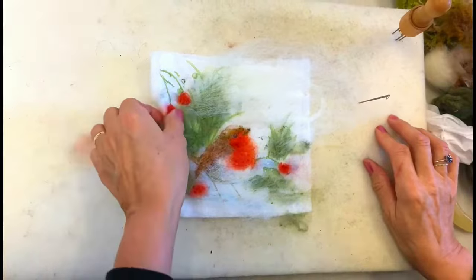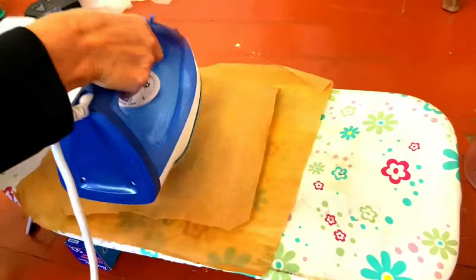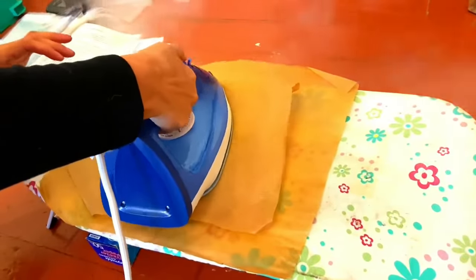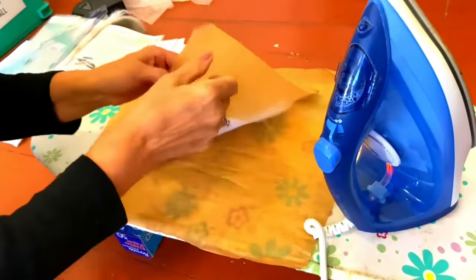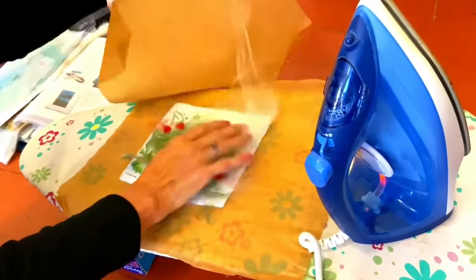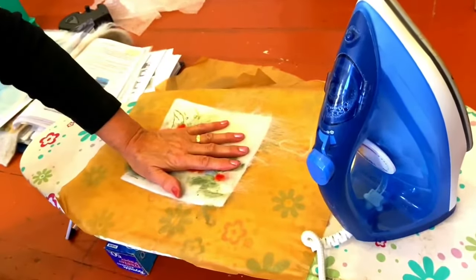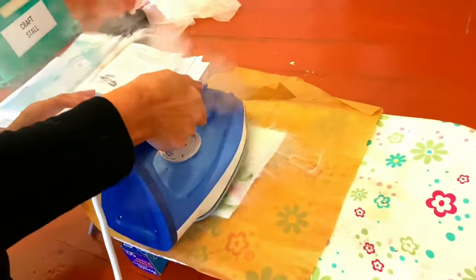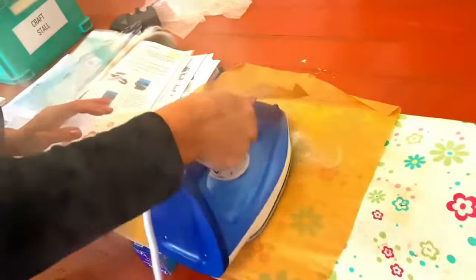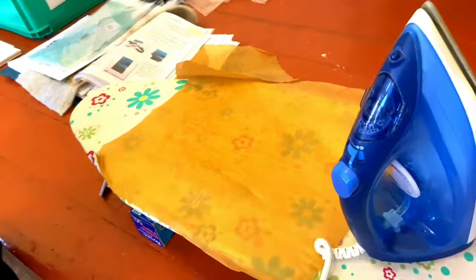I'll just take this over to the steam iron. Put baking parchment across the top, lay that on, and just give it some squirts of steam and it'll go fully felted. Peel it off carefully. Now this is a bit you shouldn't really do, but I do it very quickly — make sure you've got some water in the iron and just bang it across, touching it lightly, banging it all across there so the fleece melds into each other.